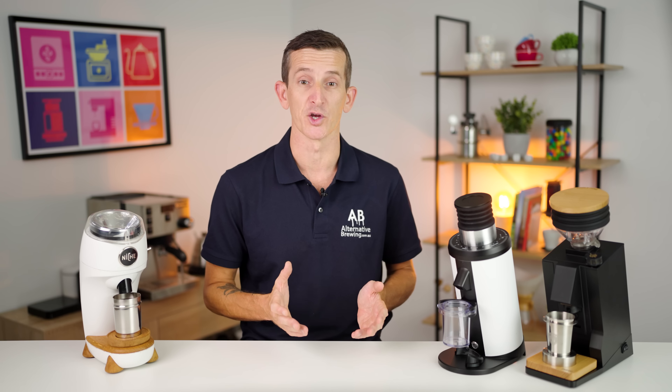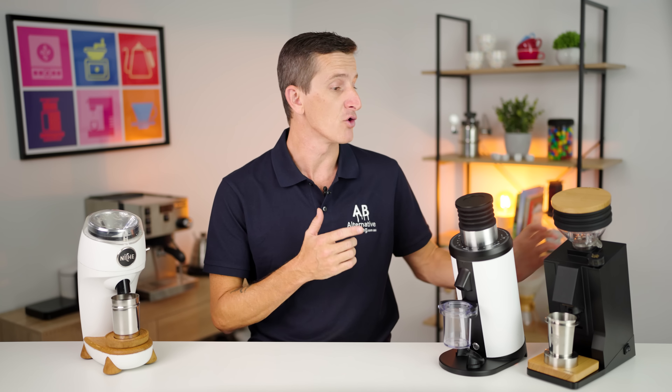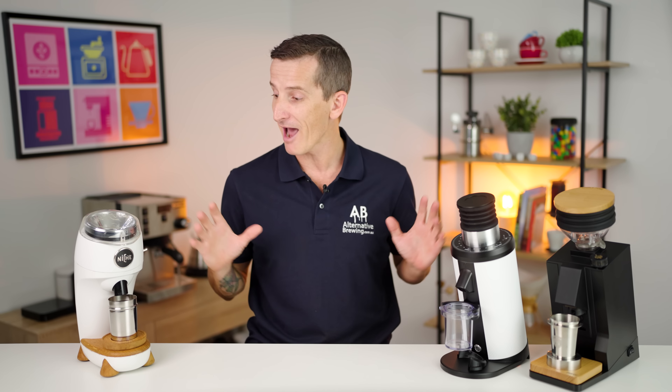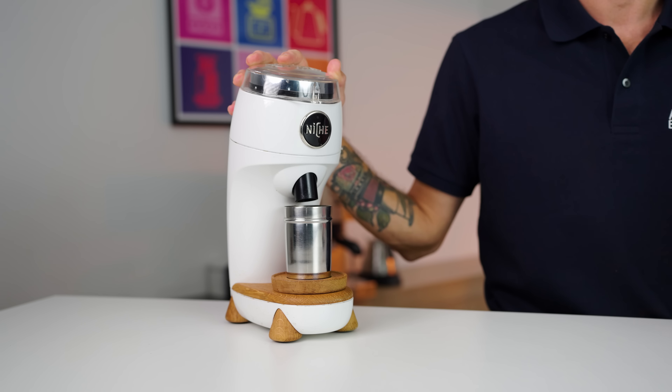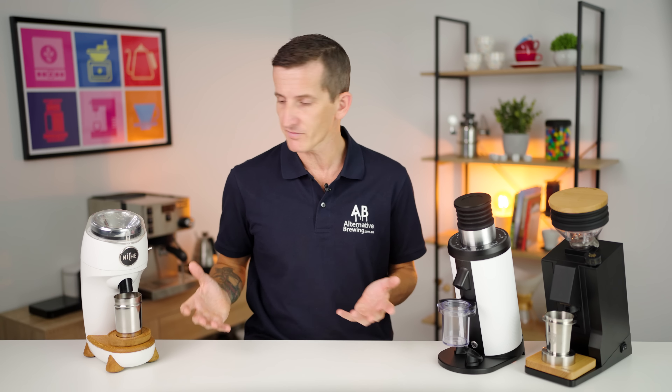Hi everyone, Joshua here from Alternative Brewing, and today we have the single dosing grinder trilogy comparison going on. In front of me we have the Niche Zero grinder, the DF64, and the Eureka Oro single dosing grinder. We'll be doing a head-to-head-to-head with these grinders. To be brutally honest, I never thought I would choose convenience as a factor to brewing coffee, but in this scenario, when I have three really great grinders that all make coffee taste amazing, the convenience of the Niche Zero just outweighs the other aspects.